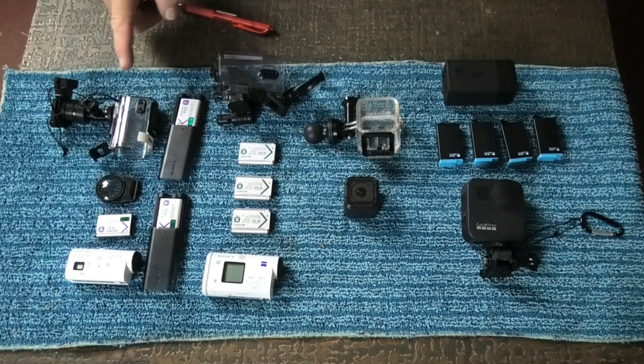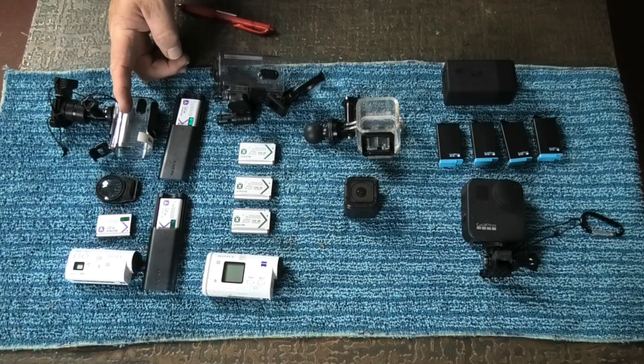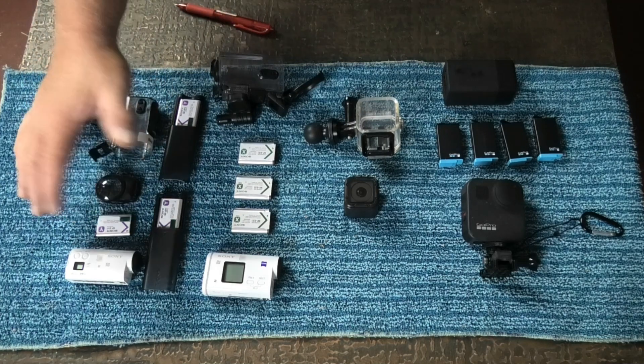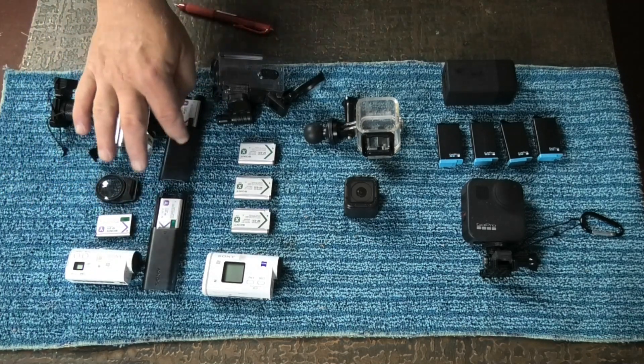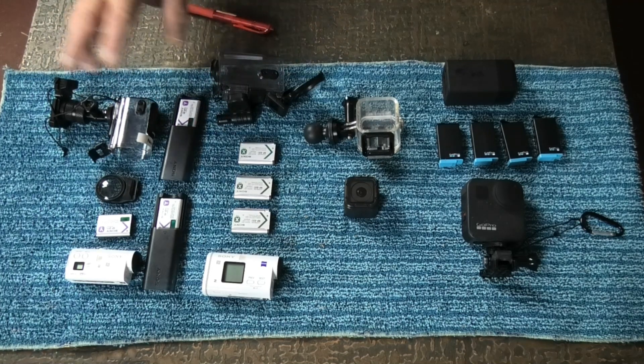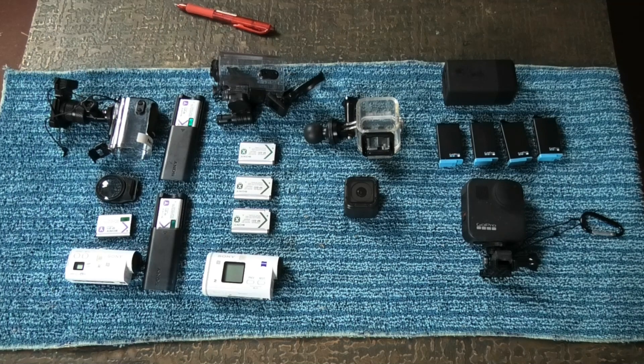First up, this is a Sony HDR AZ1. That was the first one I bought in 2016, and I used it for my first road trip down through New South Wales. At the same time I bought extra batteries — one came with it, plus two extra batteries with their charging pods, and a waterproof case for the bike.